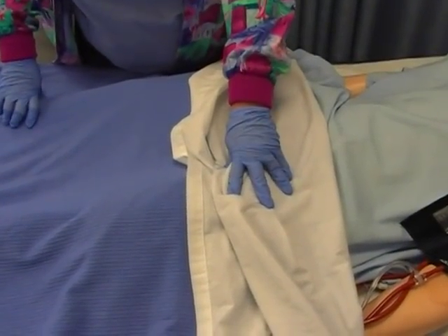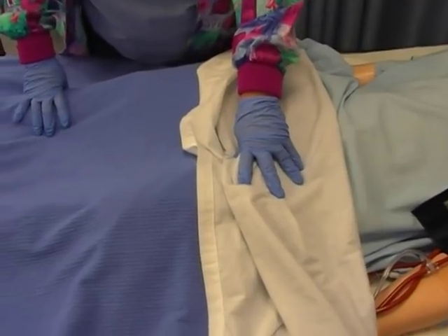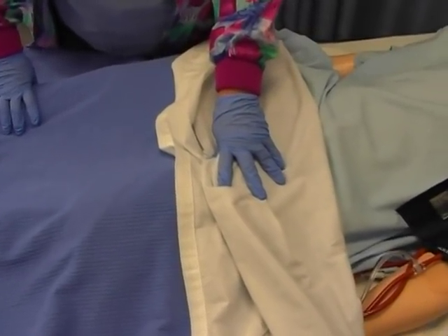Hello, it's Mrs. Sager again. This time we're going to talk about how to obtain a sterile specimen from a Foley catheter.